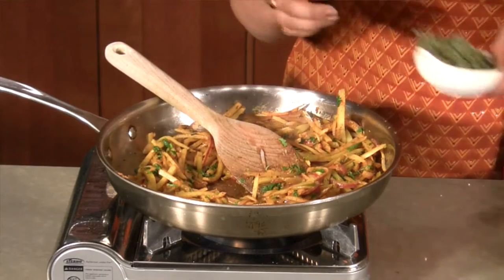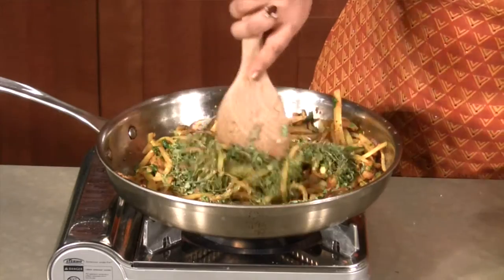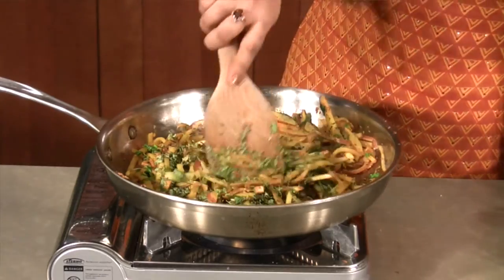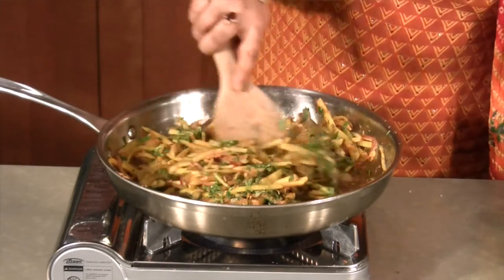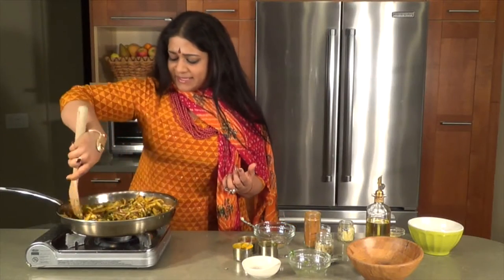And now I'm going to be adding the dried fenugreek leaves. The moisture will now be in the perfect consistency in the potatoes to accept the fenugreek. It's really, really fulfilling for that flavor to come through. My God, it smells divine.